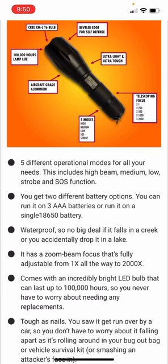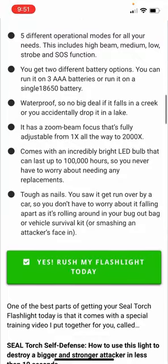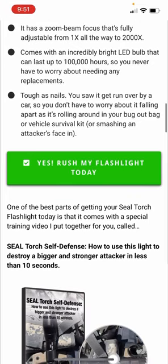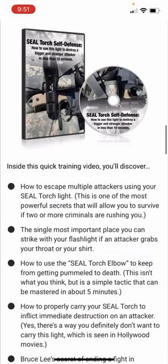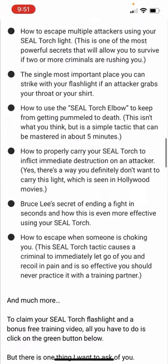Three AA batteries or an 18650 battery — I'd rather run an 18650. He said it's tough as nails, you saw it get run over. Anyway, this video is getting too long — this guy's so full of crap.